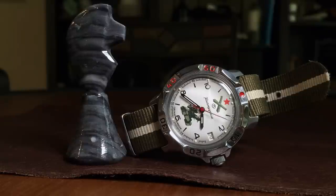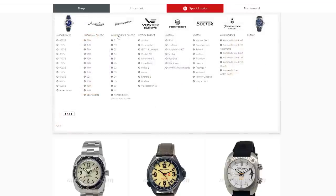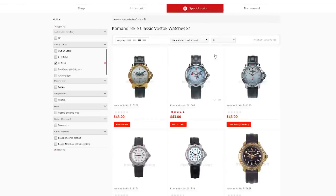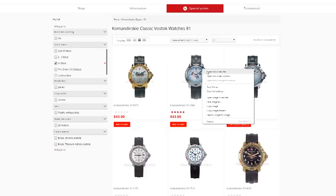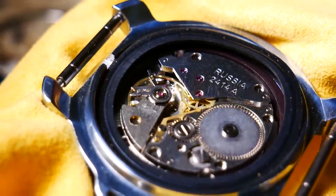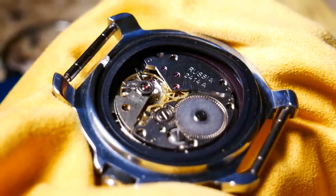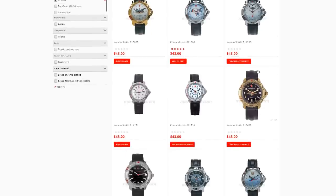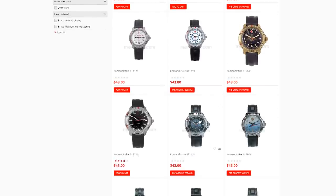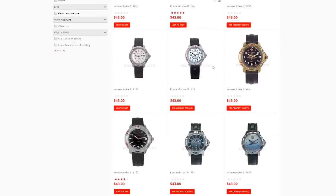Both the Amphibia and the Komandirsky are still made utilizing those basic Soviet-era designs. In essence, there are three main things you need to know about the Komandirsky line today. One, they are extremely affordable, usually costing around $40 US with shipping. Two, most of the Komandirsky's utilize a hand-winding mechanical movement. And lastly, it comes in a wide range of different cases and dials, many of which are — well, let's just say they're colorful.